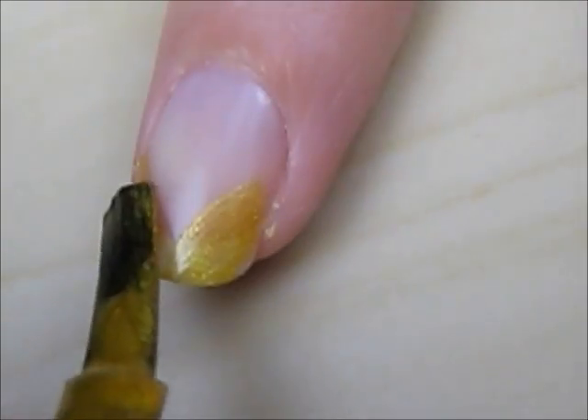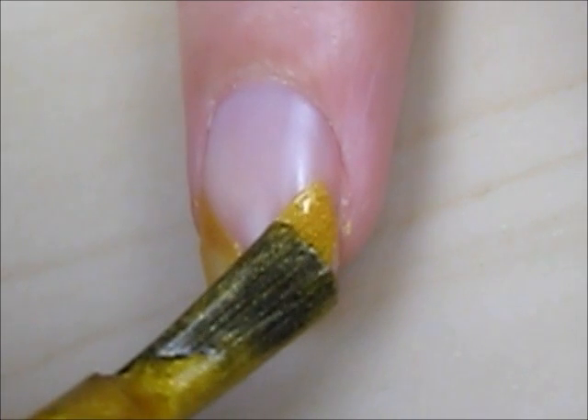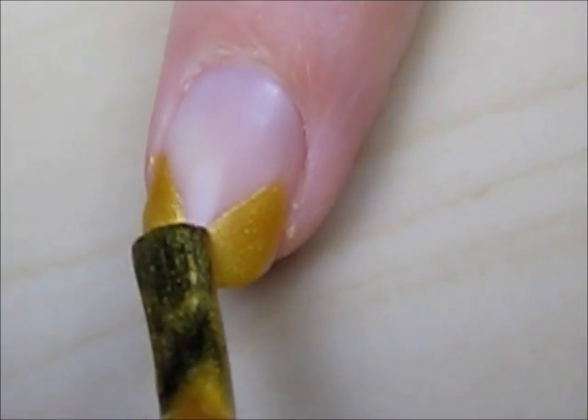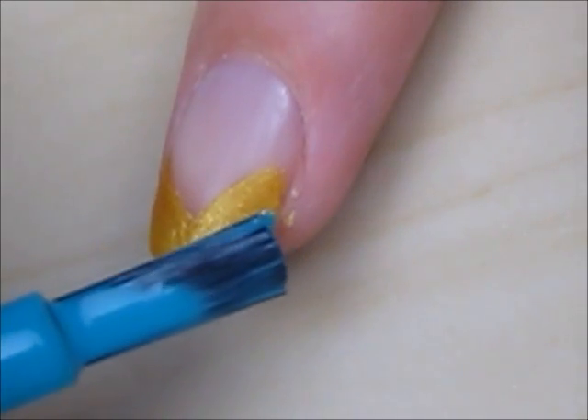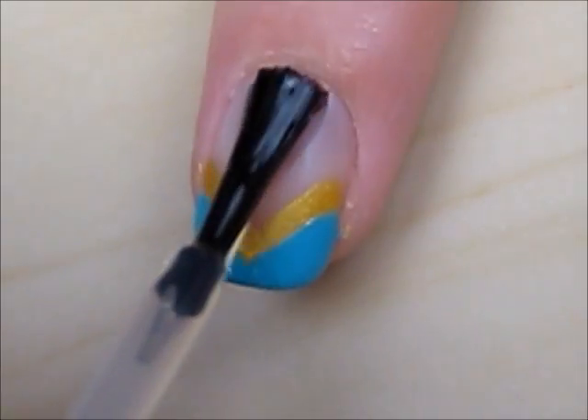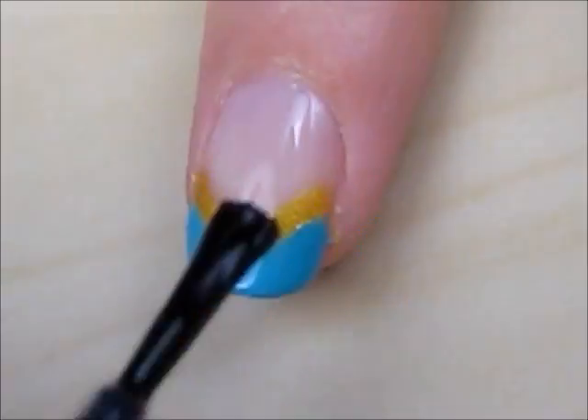Next, create a gold V-shaped French tip on all of your nails except for your ring fingers. Then create a blue one closer to the tip of your nail. Seal it in with a fast drying top coat.